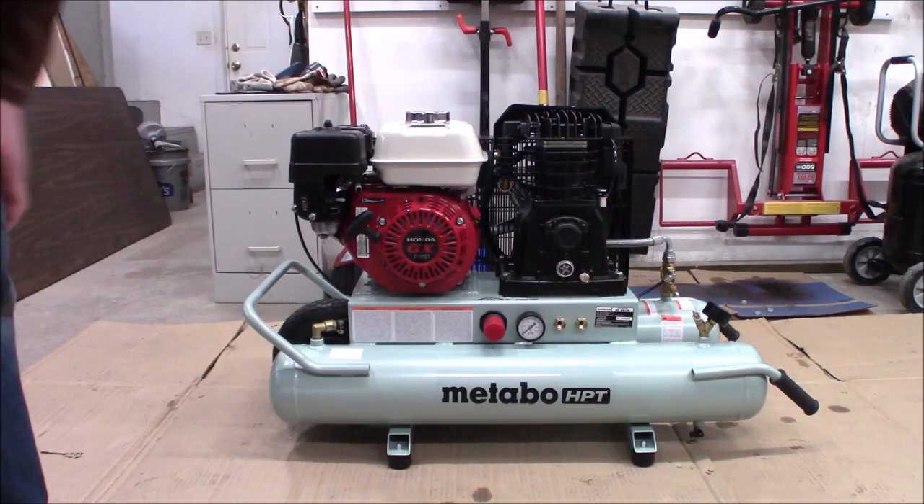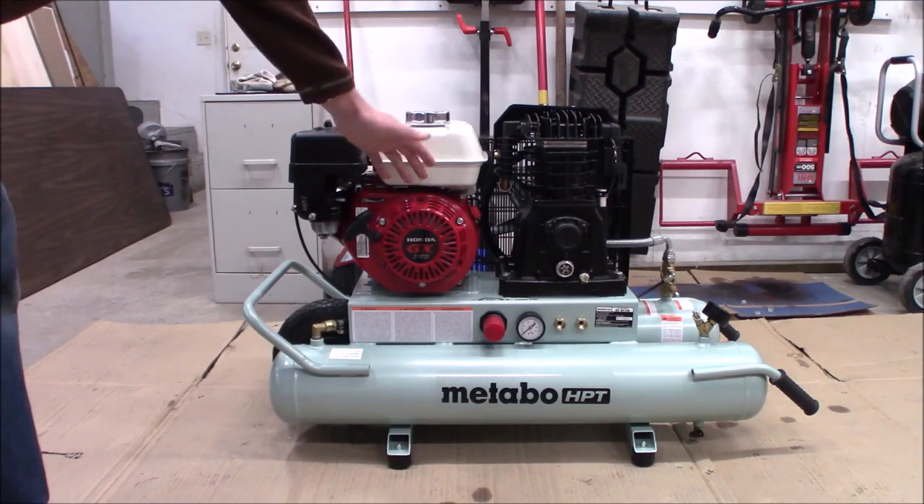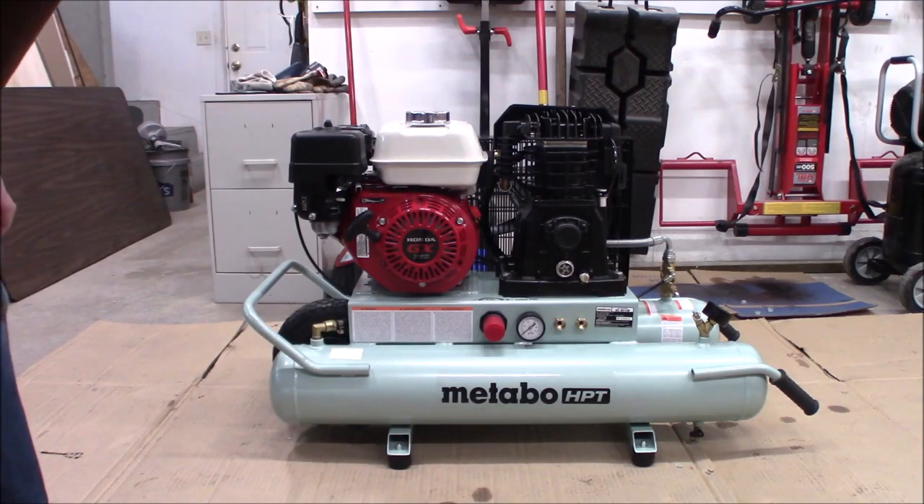Quality fuel is a big deal. Oil changes, following temperature recommendations — the Hondas do seem to be pretty good about working with thinner oils even in the heat. Some of the other engines, if it gets very warm and you run a multi-weight like 5-30 or 10-30 in them, they will really tend to consume oil. The Hondas don't seem to be as bad, but if it's 85 degrees plus, run a straight 30 weight and you'll have reduced oil consumption.